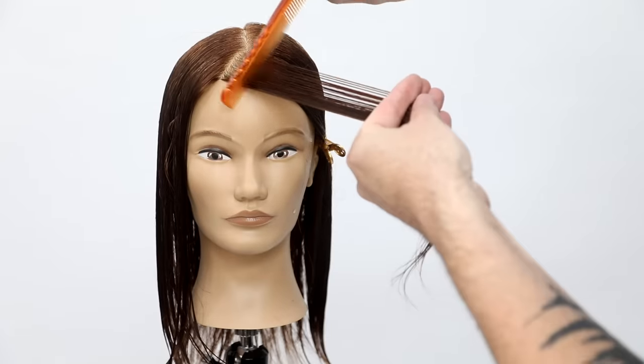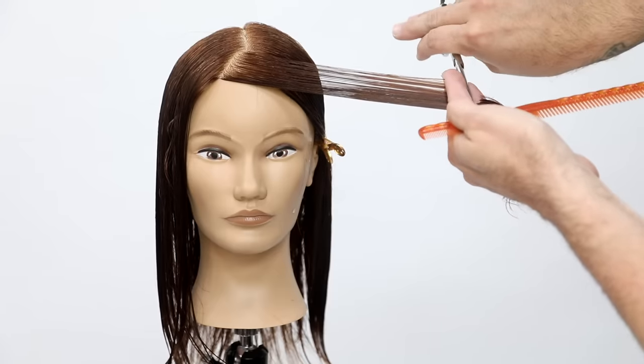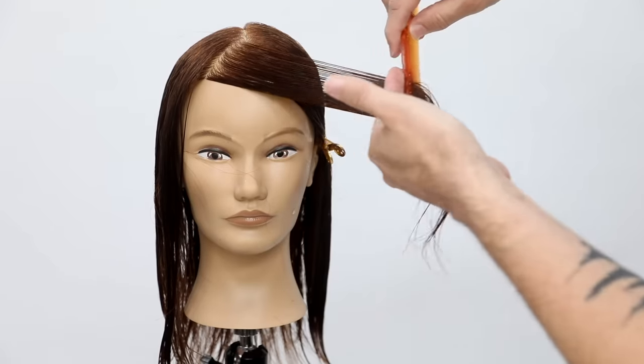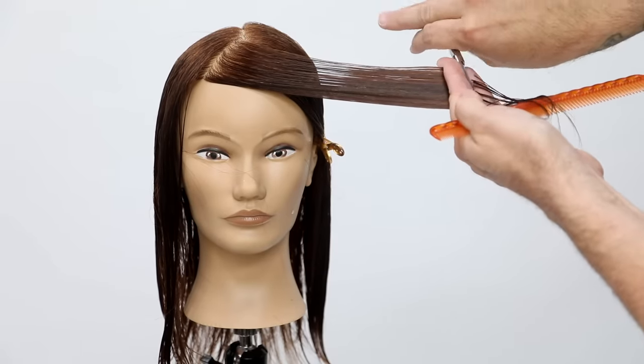I take the center back parting and then I take a diagonal forward parting from that right to the hairline. What I do is I over-direct that over to me across the chair, across the face, and what I'm doing is I'm cutting a line almost parallel to that parting.